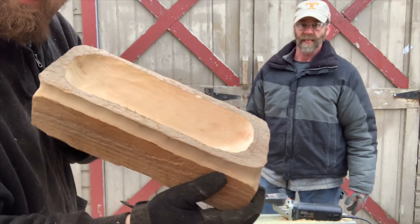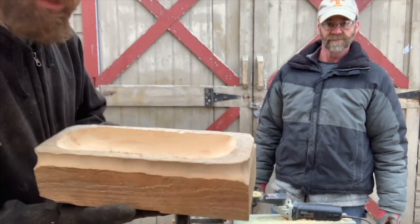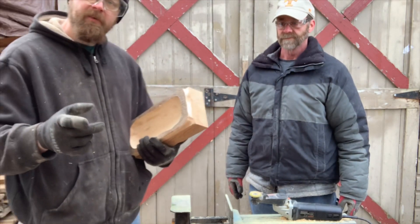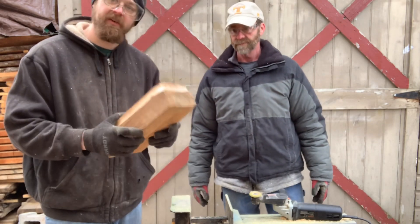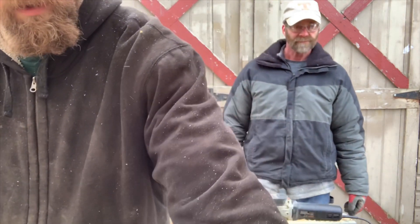Check it out — the Arbortech Mini Carver Sabertooth fine grit smoothed it out pretty good. The rest of it, if you want it any smoother, we'll just do it by hand. Stick around and we'll try to get a photo of the finished piece up at the end of the video. Right now we're going to throw in a piece of cherry.